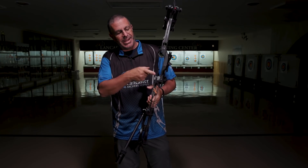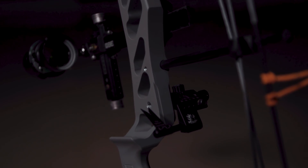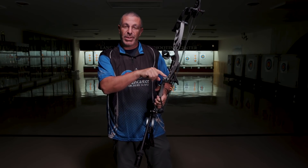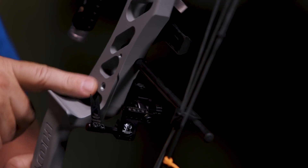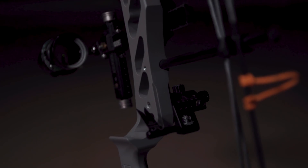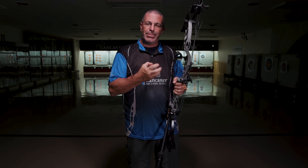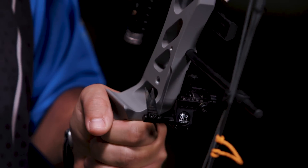Something new you are going to see is this dovetail that is machined into the riser. You can use any of the QAD integrate rests — of course there are dropaways, and this year QAD did come out with an integrate with a launcher blade. That is a great new rest, and there is a Hoyt edition optimized for this riser design. I've got a typical bolt-on rest here — you can still do that, of course — but the integrate is just a more solid connection. You don't have to worry about bending it up or down. Once it's connected to the riser, it's super solid.